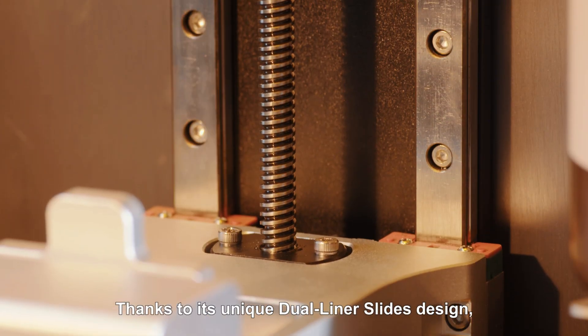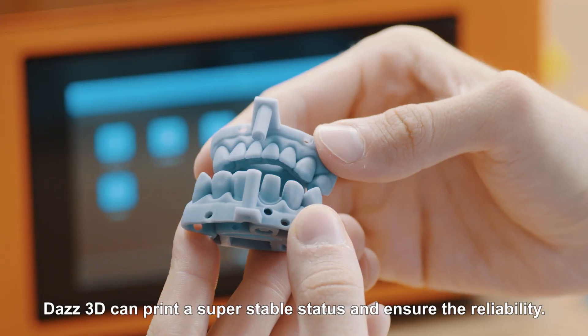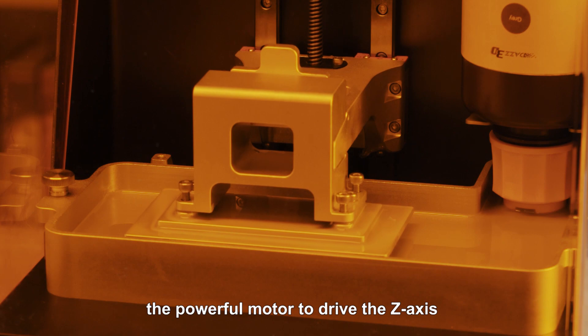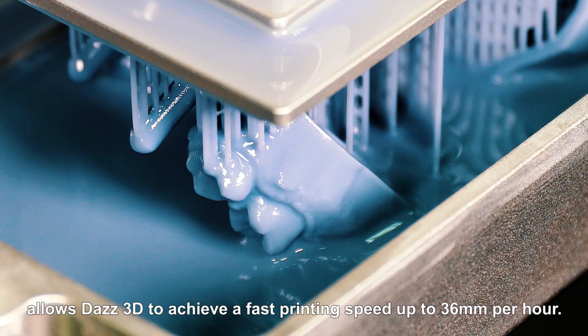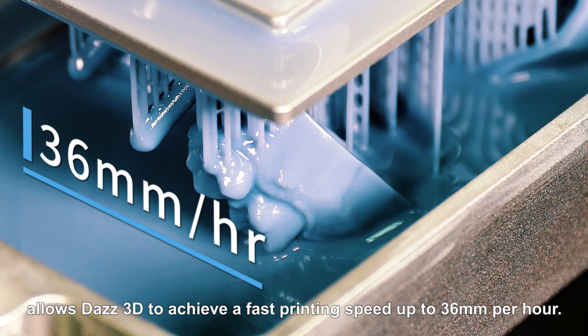Thanks to its unique dual linear slides design, DAS3D can print in a super stable state and ensure reliability. The powerful motor driving the Z axis allows DAS3D to achieve a fast printing speed of up to 36 millimeters per hour.